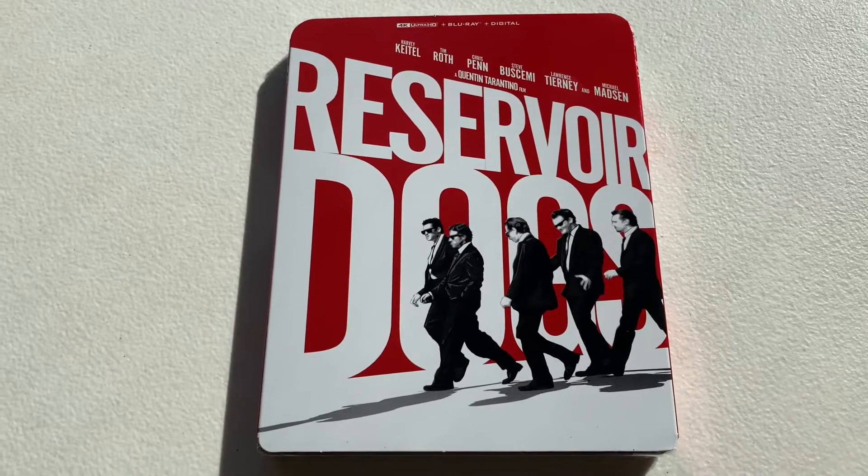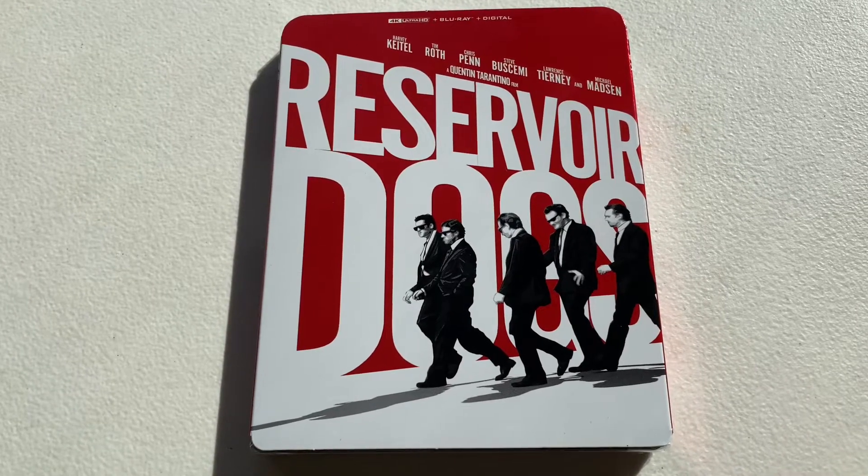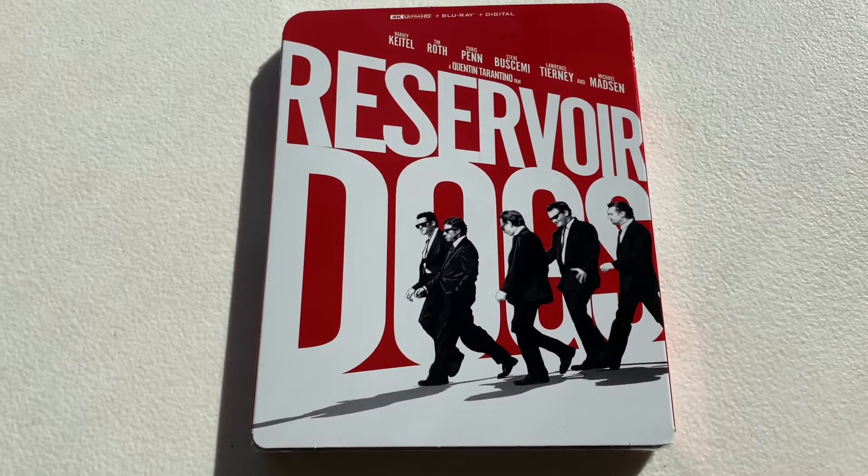Hey everyone, welcome back to another unboxing video. Today I have Reservoir Dogs on 4K Blu-ray.